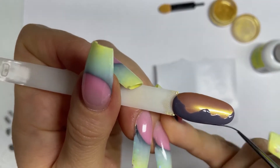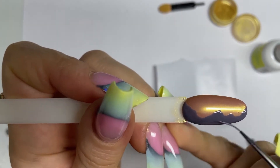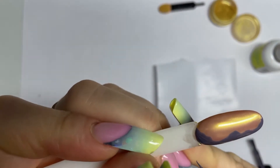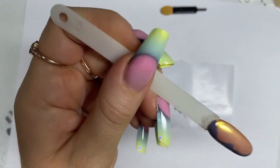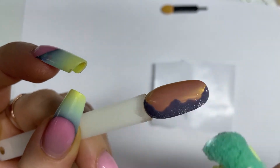Before applying gel nail polish we wipe our tips with a degreaser using a lint-free cloth. Look how many waxes I have in the box — today we will take the gold and silver cans with waxes.